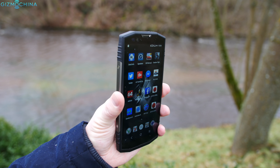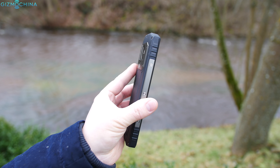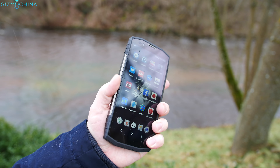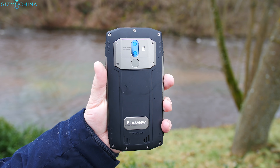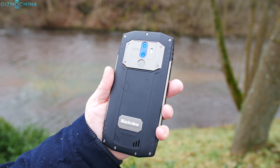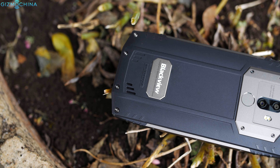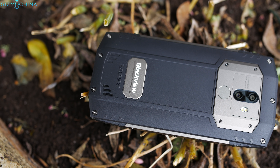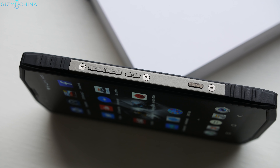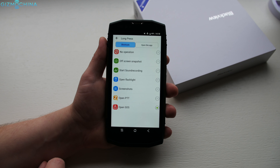It is obvious that the BV9000 Pro is a rugged phone since it is thick and heavy, but this is one of the best designed and well-built rugged phones, just like my previously reviewed Blackview rugged devices. The build quality is excellent as the phone uses mostly metal and rubber in its construction. I love some extra features like a highly customizable smart key.